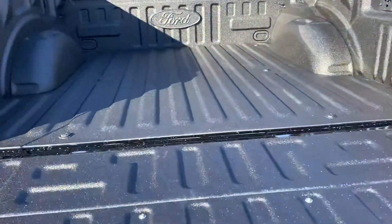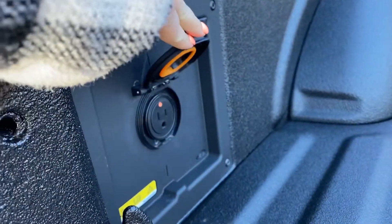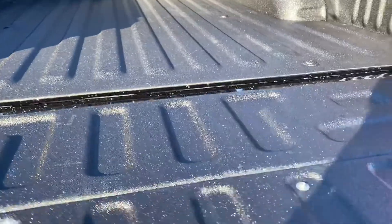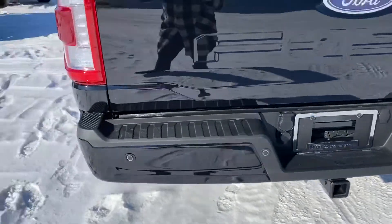You've got a nice spray-in box liner in here. You have your 120 volt outlet right here — you can plug in as well. You've got lights in the back, and then you just push it back up. It doesn't automatically go, but you've got your backup camera and backup sensors there, and a tow package as well.